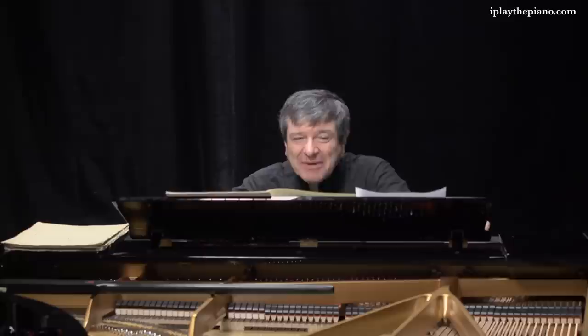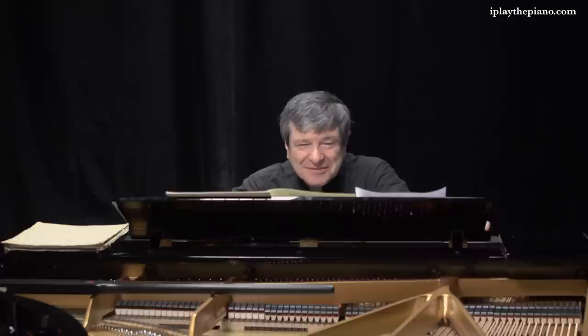I'd like to speak to you about the first beat of Claire de Lune — and of course I'm speaking about the beat that's not played, because we often forget this beat entirely. We need to bear this in mind because this initial rest gives a lift to the tempo. It's marked andante très expressif, and it is indeed an andante from the Latin andare, meaning to walk.